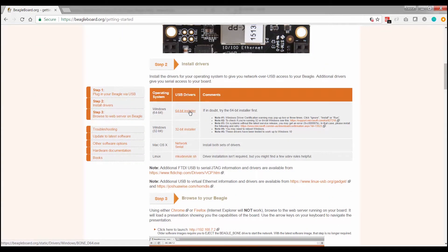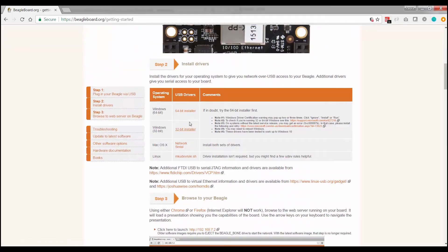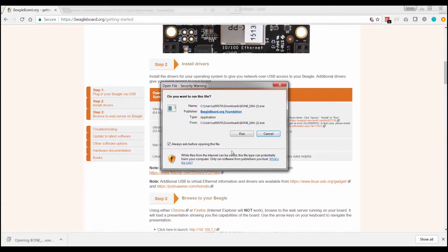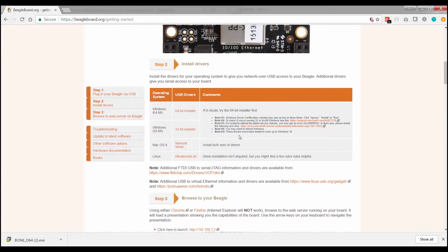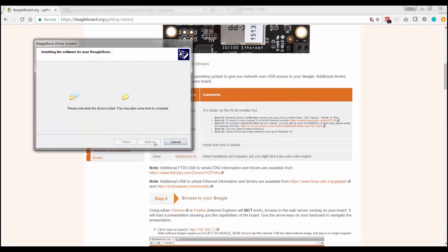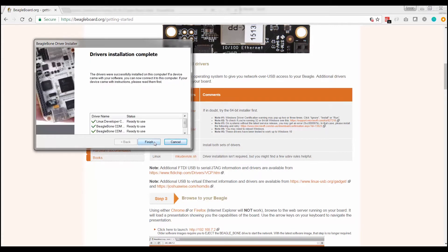The next step is to download some drivers. I'm using Windows 10 64-bit, so I downloaded those drivers and just go ahead and open it to install them. Mine goes pretty quickly because I've already installed these drivers — I was playing with this beforehand. Yours will take a little bit longer, so be patient. Let those drivers get installed, and once they're done you will see a 'ready for operation' message.